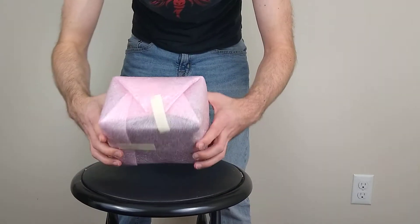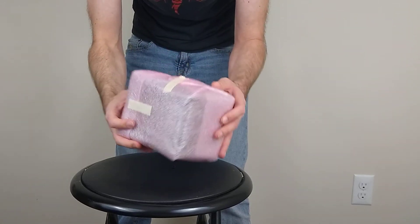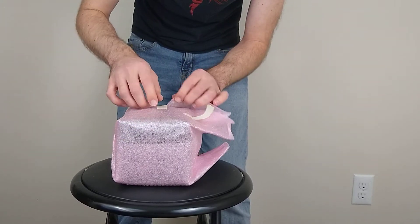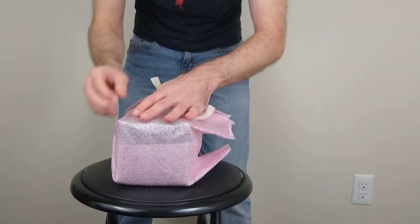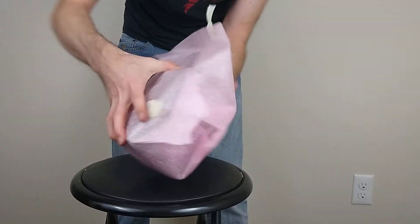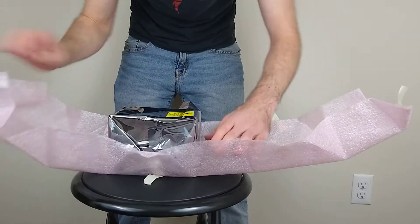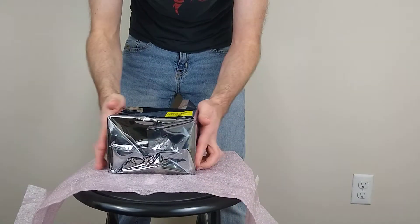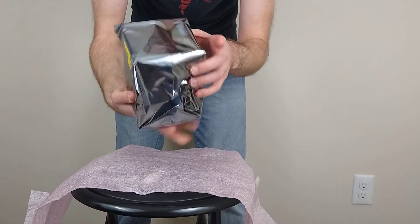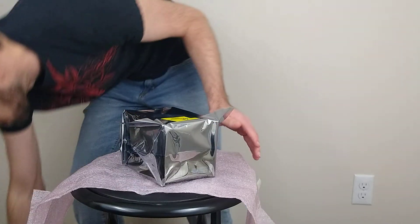Look how nice that is — they have it wrapped up like a little present, just in time for Christmas. Let's go ahead and take that off and reveal the goods inside. We make it past that part and then we have the Apollo Miner here, wrapped up very nicely in anti-static wrapping.